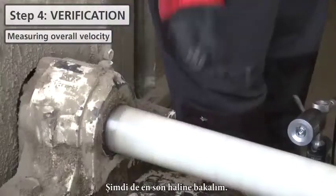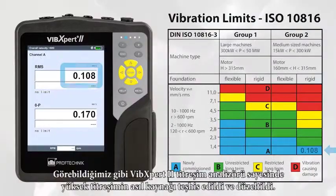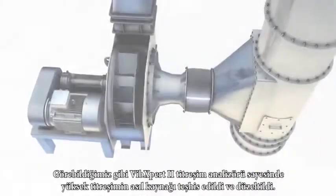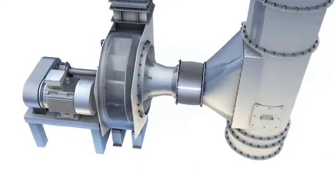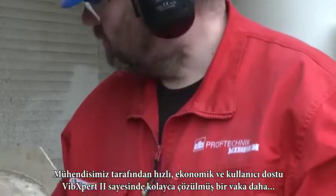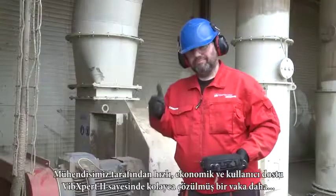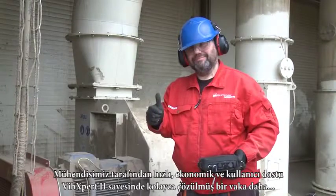Now let us check the final results. As we can see, thanks to the VIBEXpert 2 vibration analyzer, the root cause of excess vibration was diagnosed and eliminated. The machine runs efficiently again. This is another well-handled job from our engineer, thanks to the fast, economic and user-friendly VIBEXpert 2.